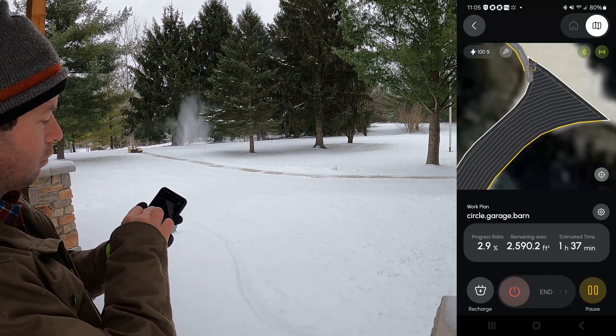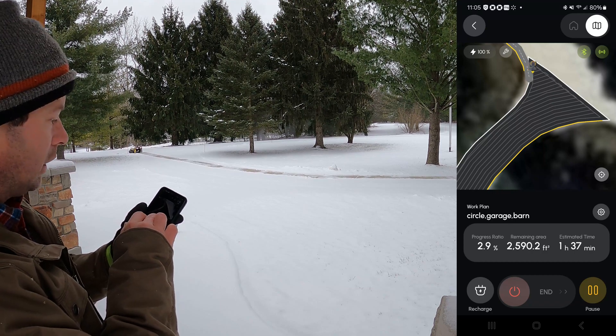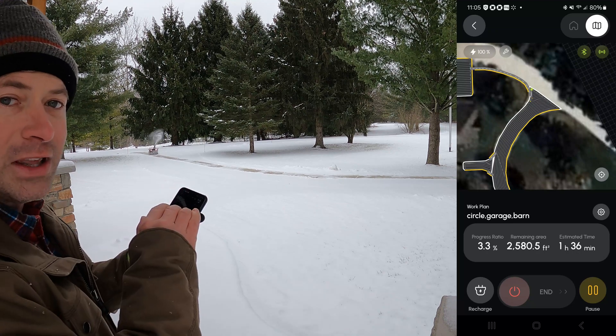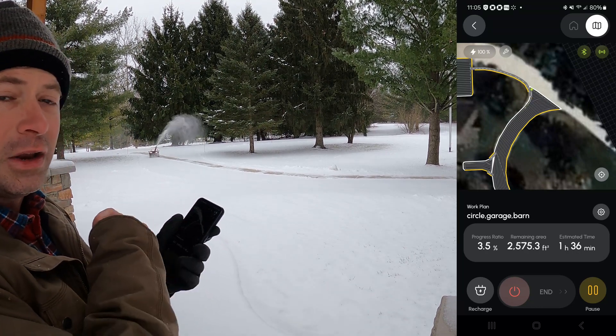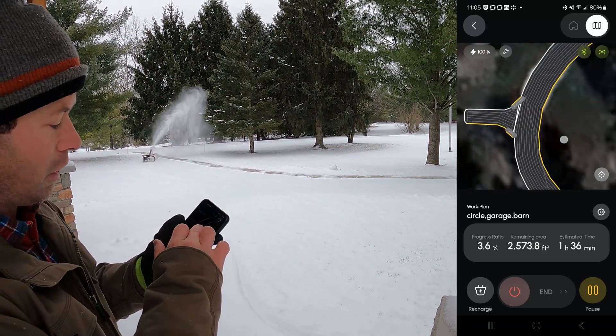You can watch the progress and pay attention to it. When you set up the work plan initially, you want to pay attention to these grid lines because you can see if it's going to do a logical path or not.